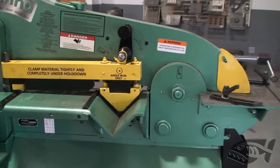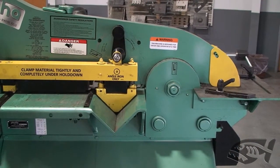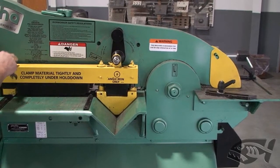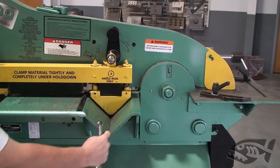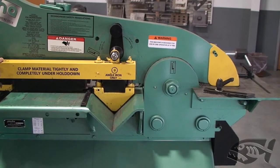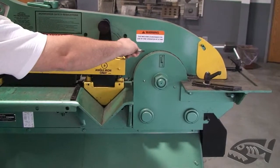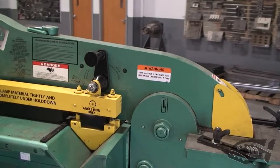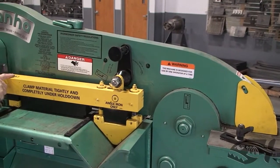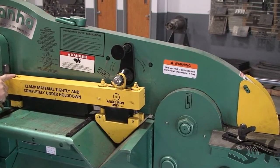Start the machine up. Run it down and watch the angle block as it comes down into the table. Make sure that it hits both sides of the table at exactly the same time. If it doesn't, this newer style has threaded pins with nylocks on top that allow you to pull the block side to side, depending on which side is hitting first.